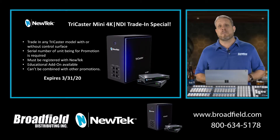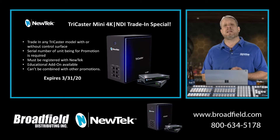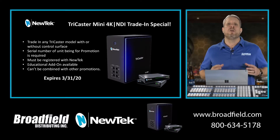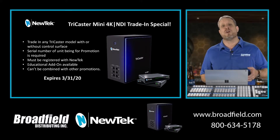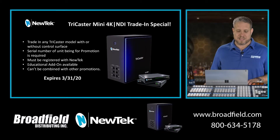With every NewTek trade-up, the serial number from their existing unit will need to be sent to NewTek to be pre-approved. NewTek is going to make sure that that serial number is valid and eligible for a trade-up, and also that the product has been registered with NewTek. If you are reaching out on this trade-up program to your educational markets, please know that the educational add-ons are available, so your academic customers can take advantage of the educational add-on coupons as well.